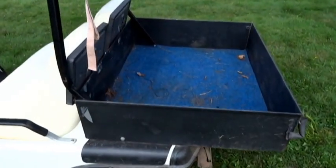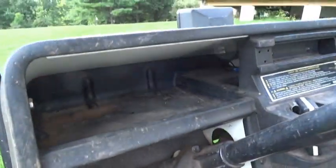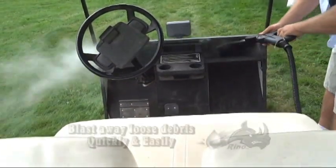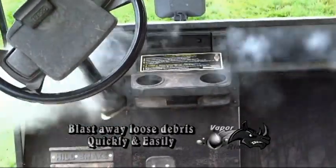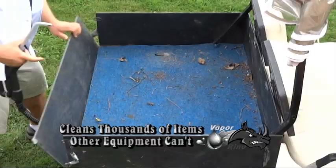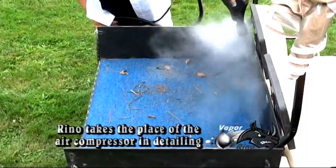The first step in any detailing job is to clear the area — get rid of all the loose debris, whether it be pens, pencils, candy wrappers, what have you. Normally you'd use your vacuum and/or an air compressor to do this job. The beautiful thing about the Hi-PSI Vaporino systems is that you can use the Hi-PSI to actually blast clean all the nooks and crannies and crevices, knock out dirt and loose material. In a few seconds you can see this blasting out the trunk — it really does a wonderful job replacing the air compressor in the detailing process.